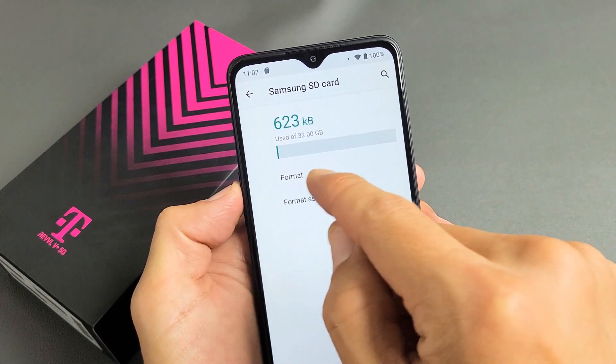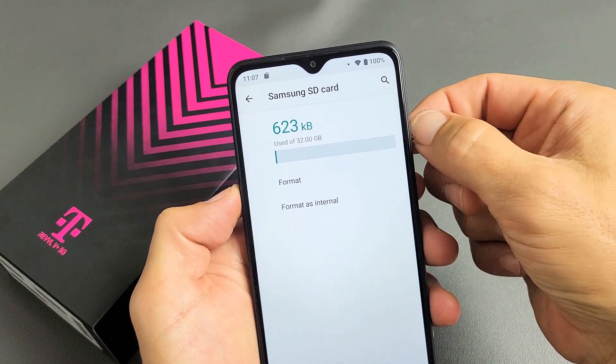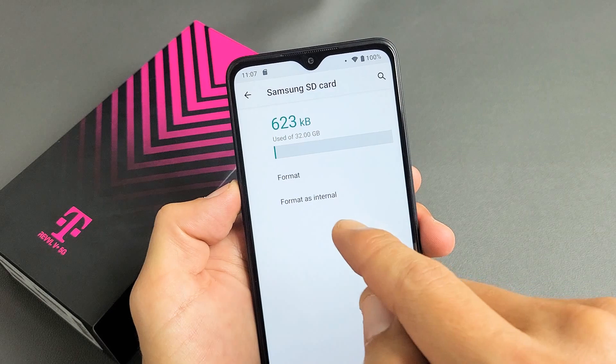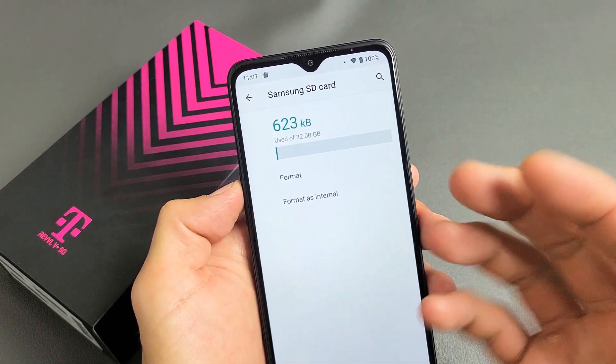If you format it as portable, you can save documents, photos, and videos on there, then take it out and put it somewhere else. If you format as internal, it's basically going to make your internal storage bigger — you'll be able to install apps and whatnot.